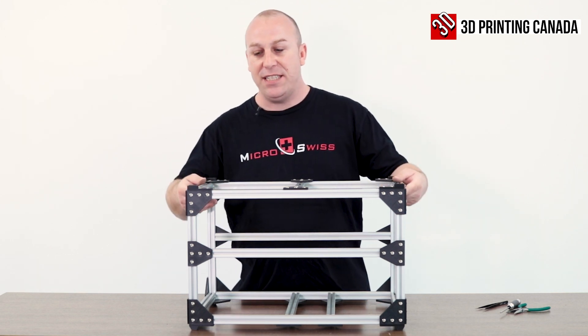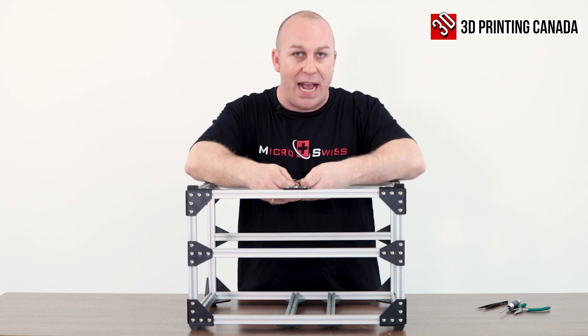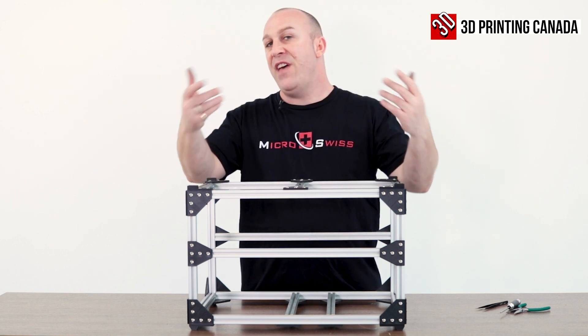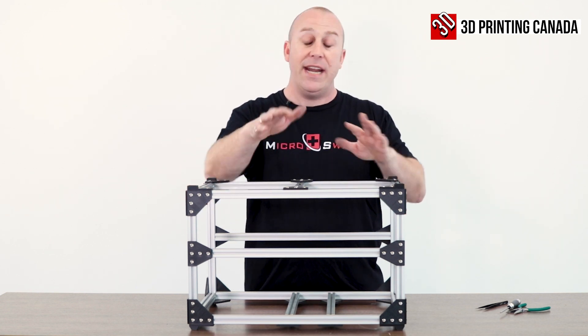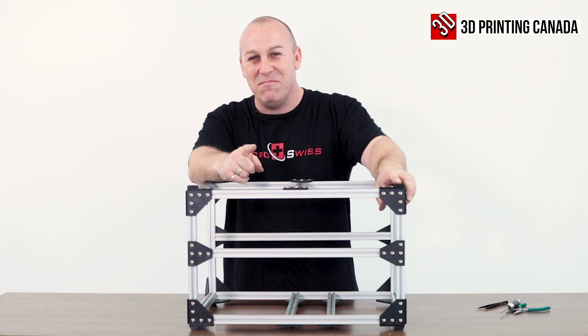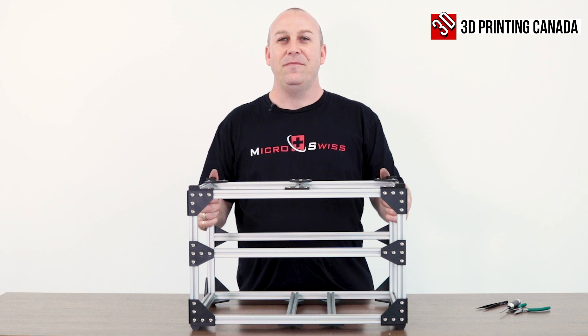Alright guys, that's the finished build. Also included in the package there will be some extra brackets for your power supply, your motherboard, and your video cards. We'll leave it up to you where you want to place them — if you want to add anything else, you can go ahead. It will hold up to eight video cards. Hope that wasn't too formidable and hope to see you guys making some money on some cryptocurrency.